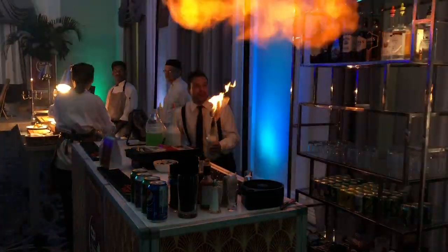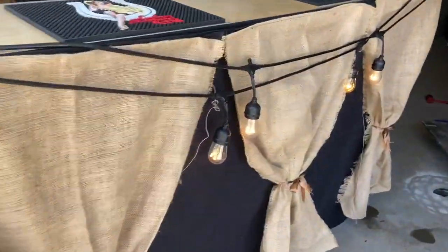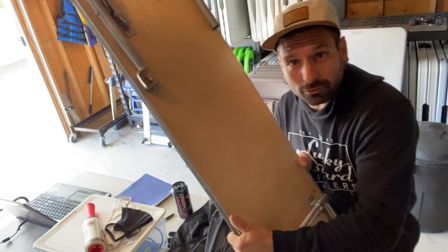What's up guys, Lee here — the bartending, photo booth, and rental guy. Today we're going to talk about adding a cheap portable bar to your setup to make more money. Add-ons are where the bartending companies make all the money. If you're doing just staffing, you're going to break even.